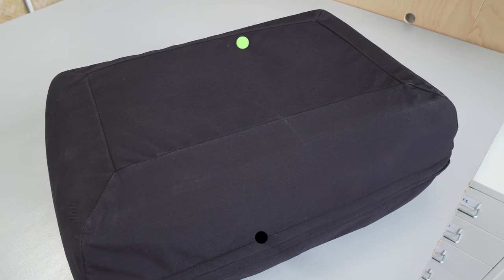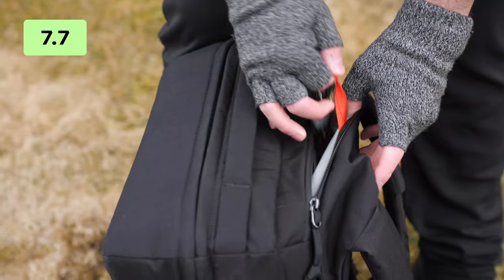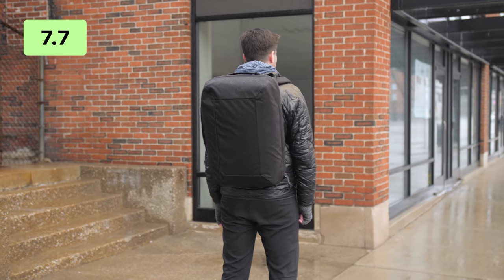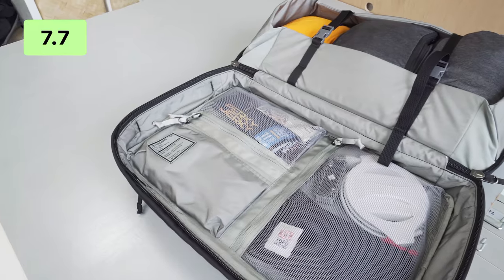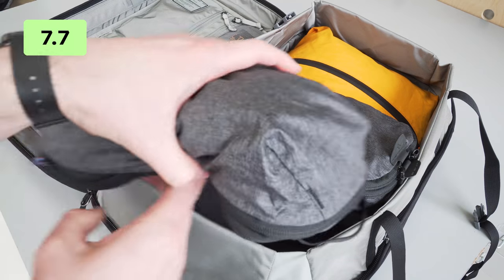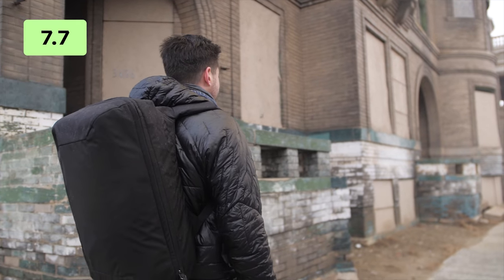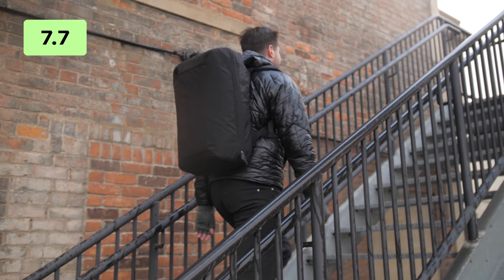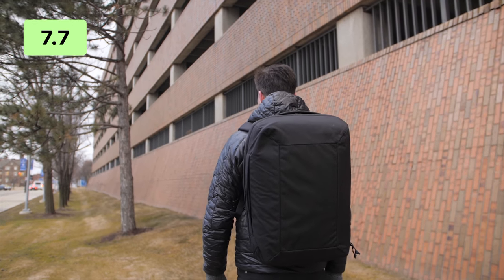Overall, the Evergoods CTB40 is a high quality pack that uses excellent materials backed with solid design thinking across the board. The harness system is really comfortable and innovative, although we wish there was at least an option for a hip belt at 40 liters. The giant bucket compartment paired with simple organization options is ideal for packing cube-style packing — our favorite. This is becoming one of the best maximum-carry-on-legal style rectangular bags optimized for travel that we have tested to date. It holds a ton of stuff and we are excited to continue to test it. Thank you for keeping it here at Pack Hacker, your guide to smarter travel.